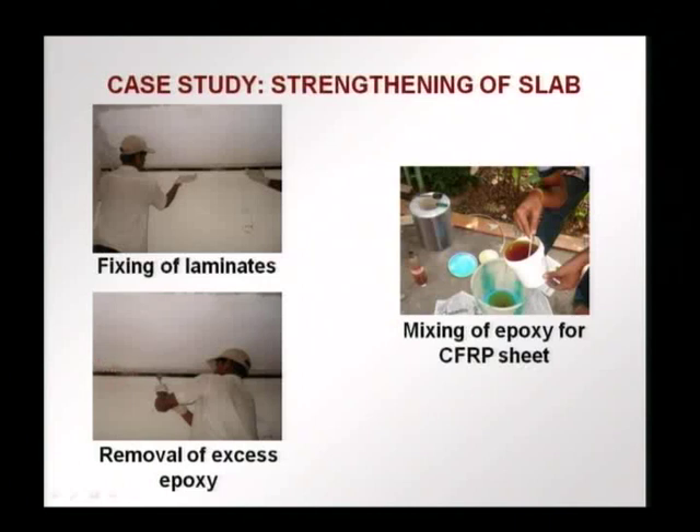This is the mixing of the epoxy. We have to ensure proper mixing in the correct proportions so that the sheet will bond well to the slab. Remember, the difference between the laminate and the sheet is that in the laminate, the polymer making up the matrix of the FRP is already cured. The system comes as a fully prepared laminate and all that has to be done is glue it onto the concrete surface.